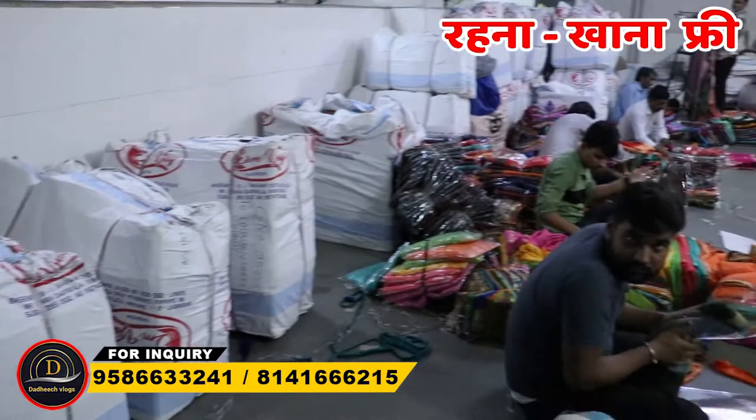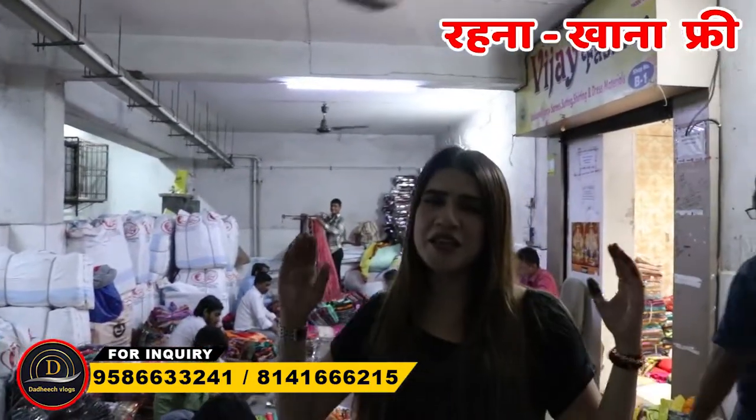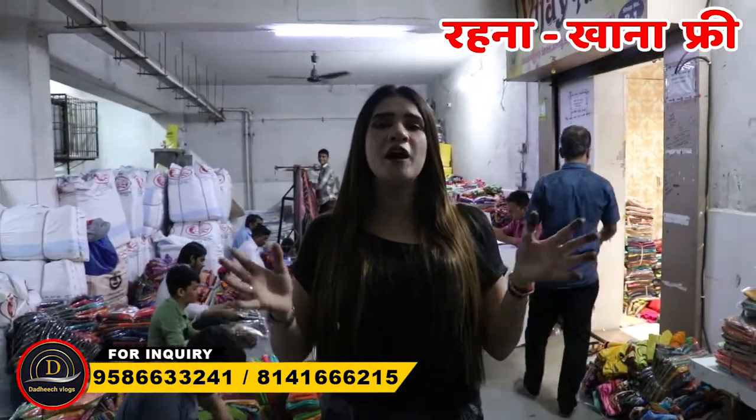Now I am going to take you to the next segment where the new design of the festival is launched. Friends, I have reached the second floor. The total segment will show you the latest collection from here.